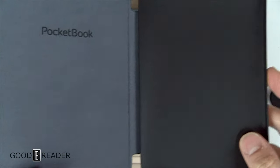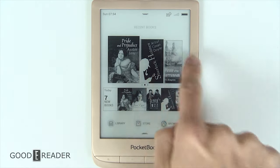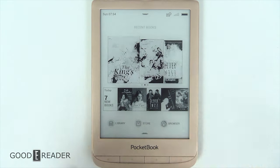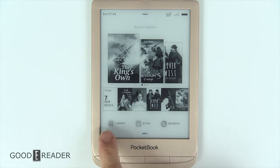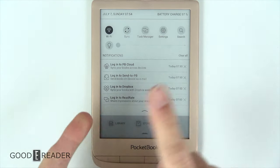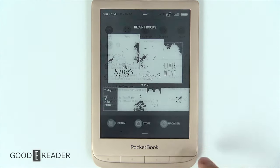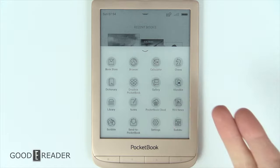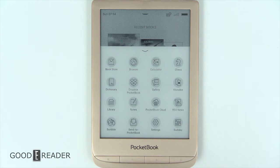The device has a very nice home screen with recent books that move left and right. It refreshes all three items every time rather than going step by step. Below that you have today's new books, library, store, and browser. Clicking the top drops down a panel with task manager, sync, settings, search, and notifications. Clicking the bottom brings up apps like Dropbox, dictionary, Pocketbook Cloud, RSS news, Klondike, chess, and calculator.